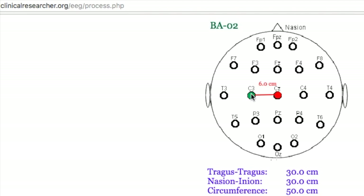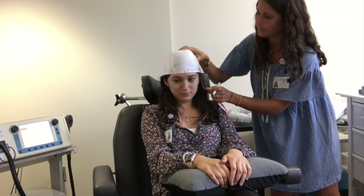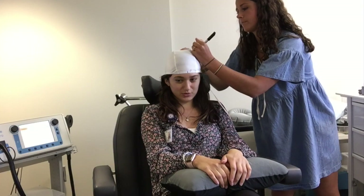The six centimeters is measured from the apex down to the left tragus. Create a mark at the six centimeters, and this is where you will place the coil.